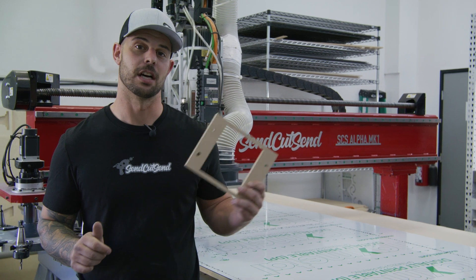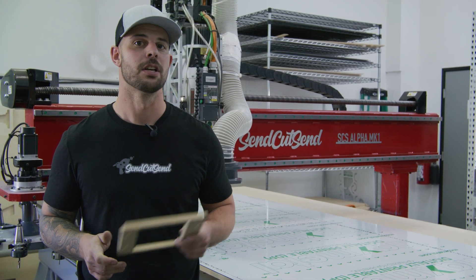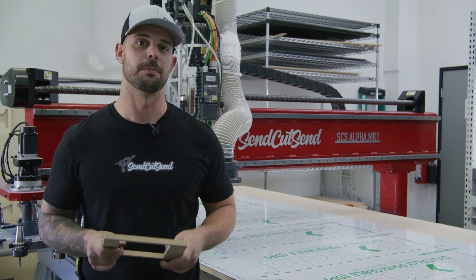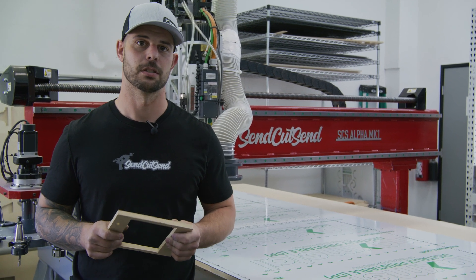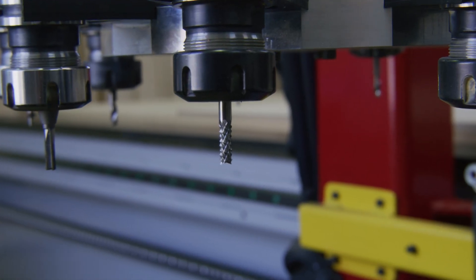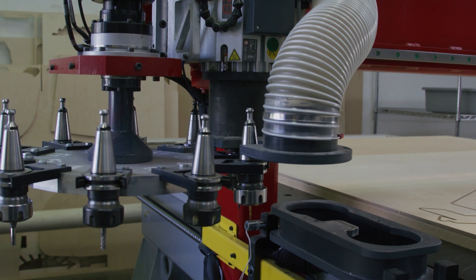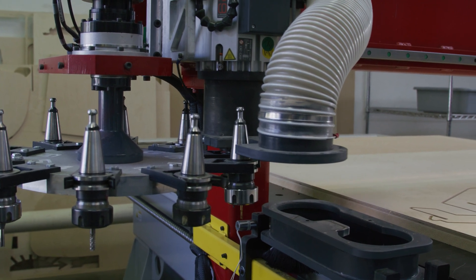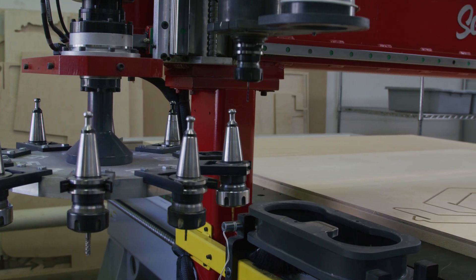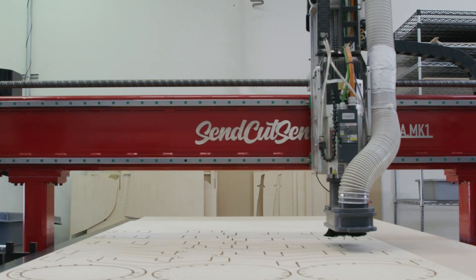When using a material that's going to be cut on the CNC router, there are some guidelines that you should take into consideration. There's a minimum size for the part being 3 inches by 3 inches. Also due to tooling, there's a minimum inside diameter of an eighth of an inch or 0.125 inches. We currently only offer full depth cuts, so no partial depth cuts. And lastly, we don't offer any chamfering of the edges, only perpendicular cuts.